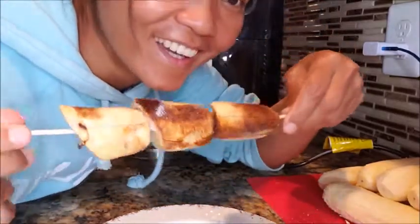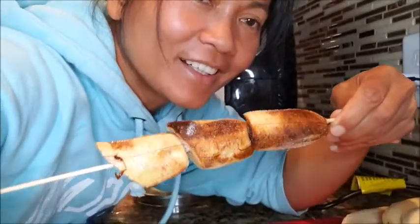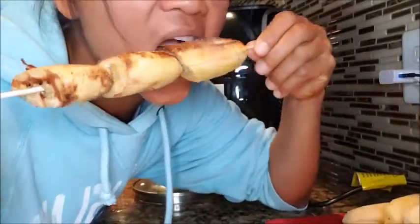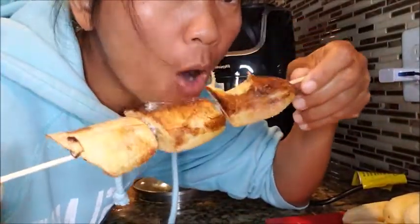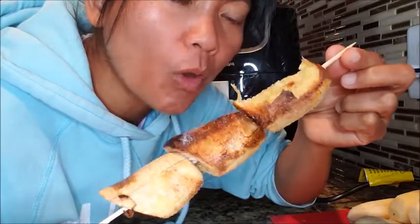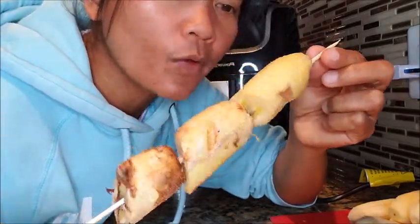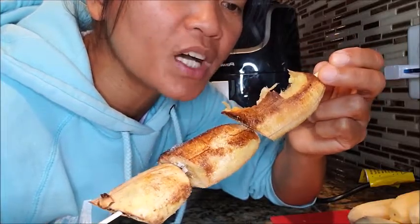Let's give this a try. So good! So good — grilled ripe bananas.